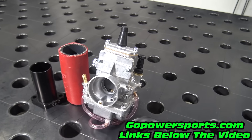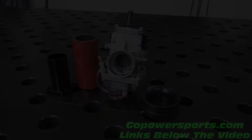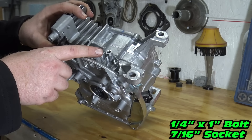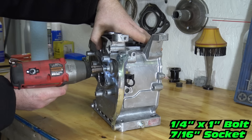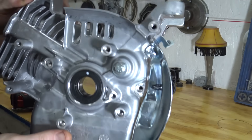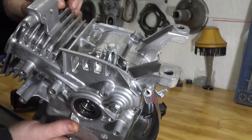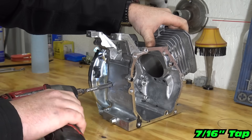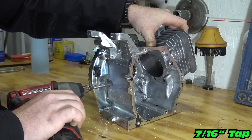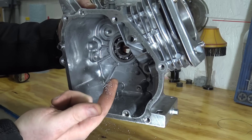For the carb, we're going to use a genuine 24mm Mikuni. We can use a one inch long, quarter inch bolt to block off the governor hose without tapping. Use a 7/16 inch tap and bolt on the oil sensor hole. Make sure to thoroughly clean your block after tapping.